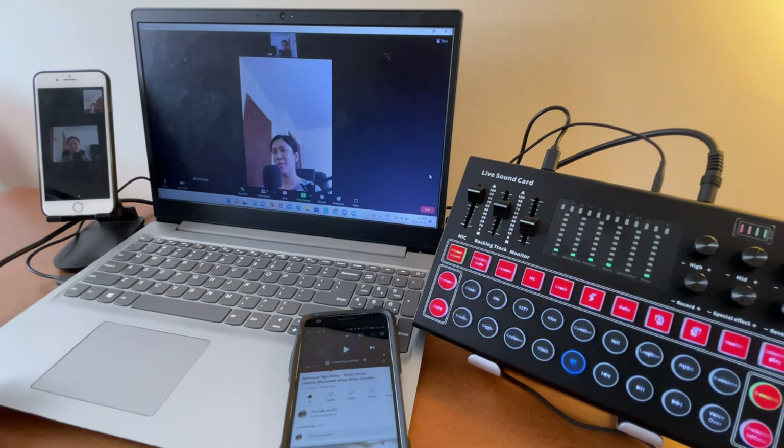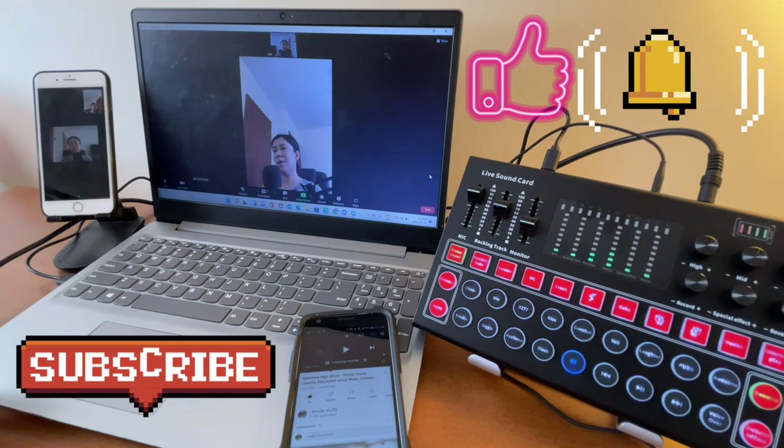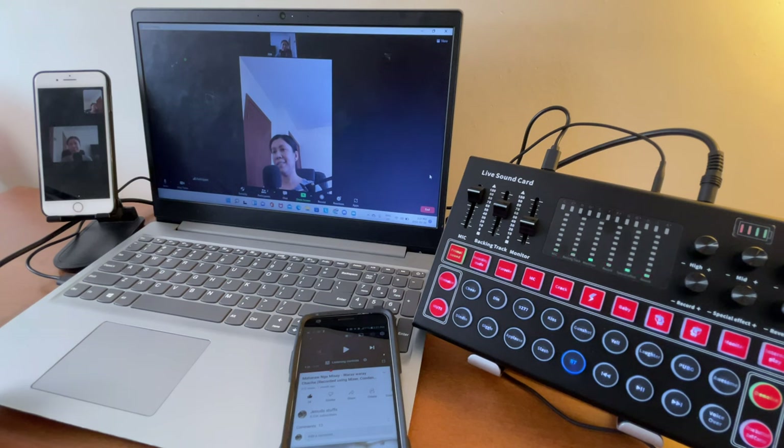That's all I can share for today. Thanks for watching — if you liked this video, please give it a like. If you want more of this type of content, consider subscribing and hitting the notification bell so you're always updated on upcoming videos. Keep safe and until next time.